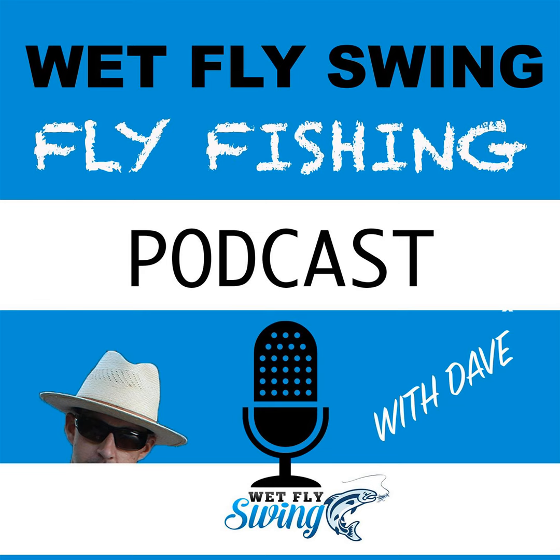Let's start in a step-by-step fashion and cover the gear. Let's talk about rod, reel, line, leader, and what's most common. If somebody's going to pick up a setup now, what do they need? Does it differ whether you're fishing a big stream versus a small stream?